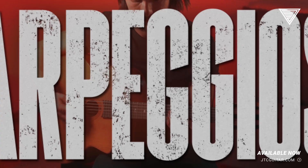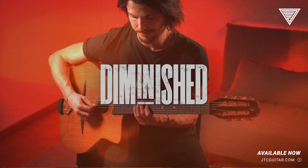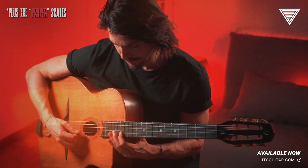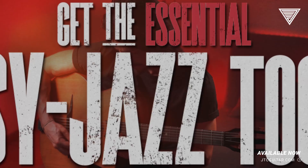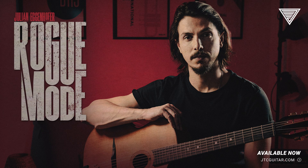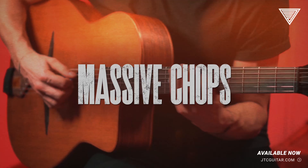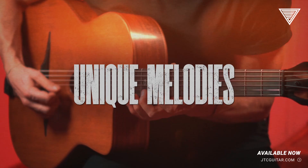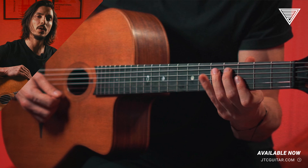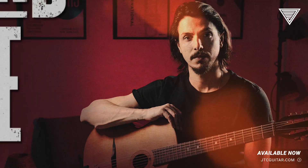Arpeggios, diminished lines, and the proper scales — all essential elements, chops and jazz. My Learn to Play Rogue mode will help you master them all. You will also improve your right hand technique, your timing, and your overall knowledge of music theory.